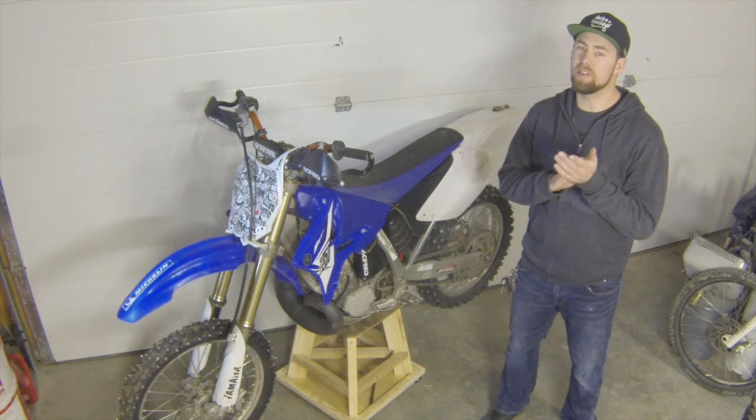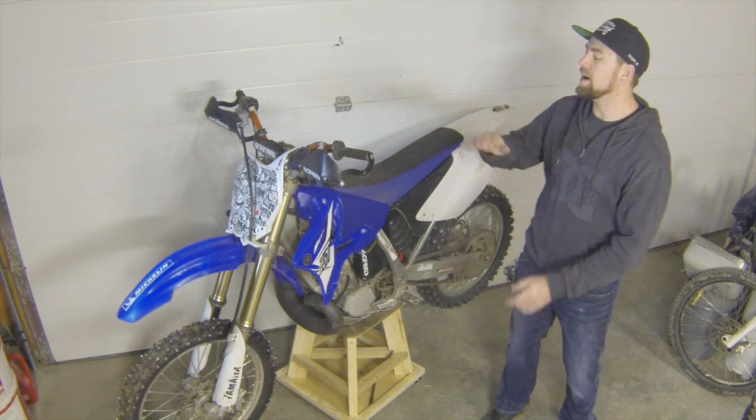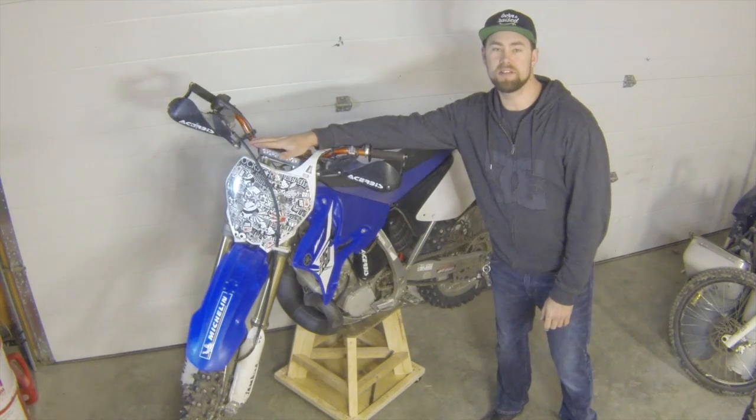Hey guys, welcome to our first installment of In The Garage, where we're going to take a look at the headlight I installed on my YZ250.